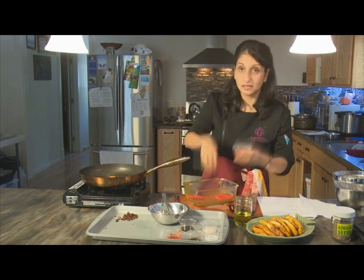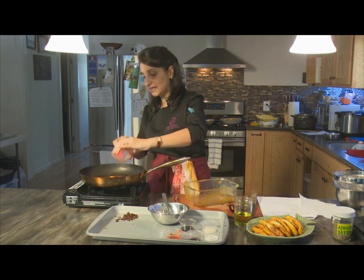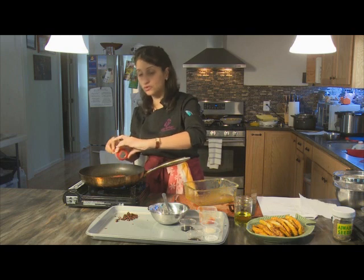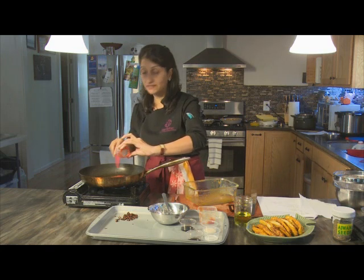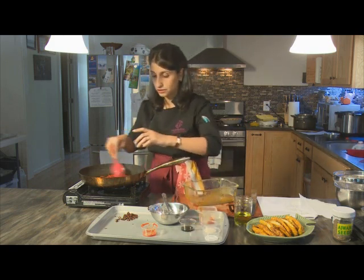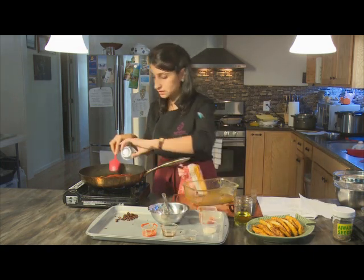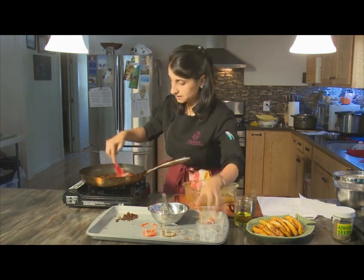To that we're going to add a quarter cup of ketchup — yes, ketchup does get used in Indian food. Then some Sriracha chili sauce or any hot sauce you like, about two teaspoons, adjustable to taste. We've got two teaspoons of Worcestershire sauce, a teaspoon of soy sauce for umami flavor, some salt to taste, and a teaspoon of sugar.